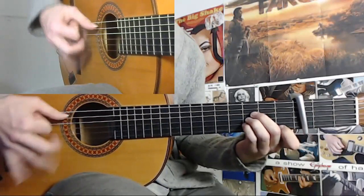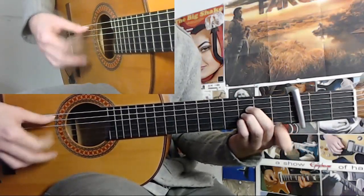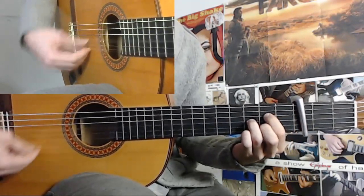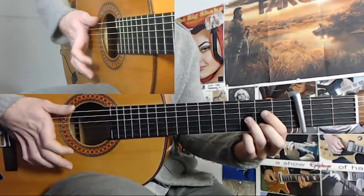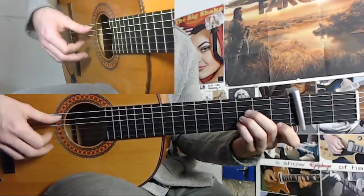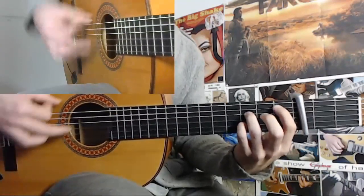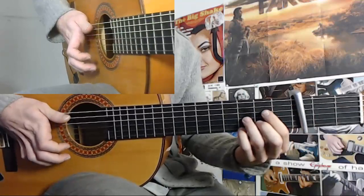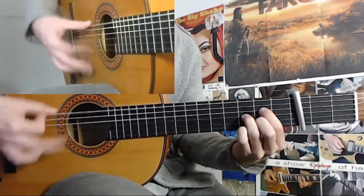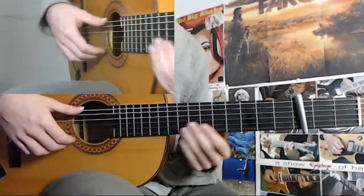So: 12, 1, 2, 3, 4, 5, 6, 7, 8, 9, 10, 11, 12, 1, 2, 3, 4, 5, 6, 7, 8, 9, 10, 11, 12, 1, 2, 3, 4, 5, 6, 7, 8, 9, 10, 11. That wasn't the smoothest possible though. That's more like it. Okay, and now we can actually start with the falseta here.